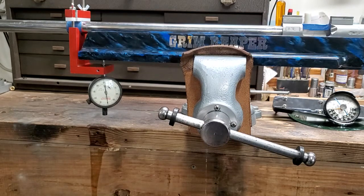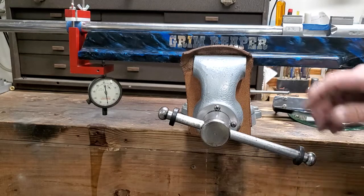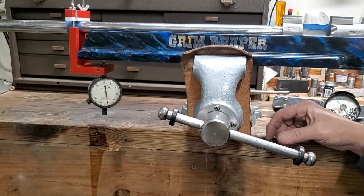Okay, doing another video. This is for Larry, my friend — this is for you. I usually try to do one for everybody I do a batting job for. That's what they're paying for is a good batting job with zero stress, and I like to prove the work. I may post this video, I may not. It's primarily for Larry.